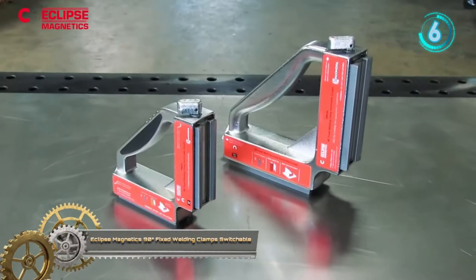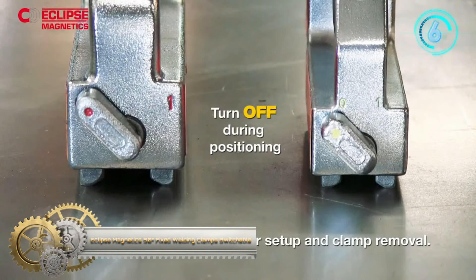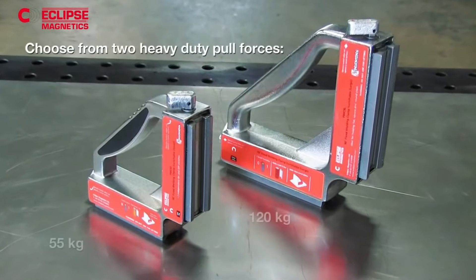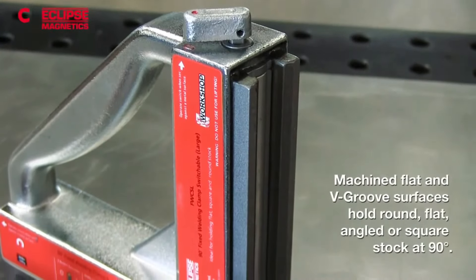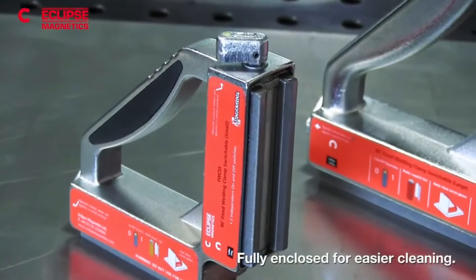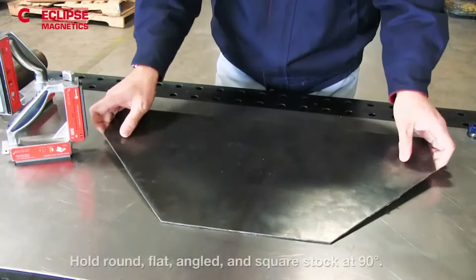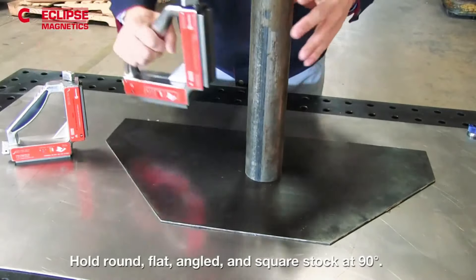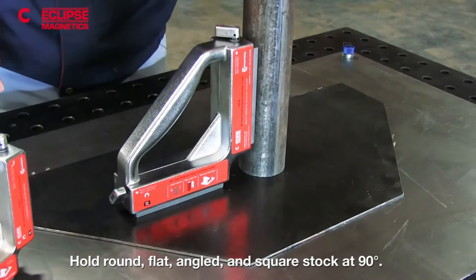Eclipse Magnetics 90-Degree Fixed Welding Clamp. Ideal for tack welding applications as a quick-fit alternative to traditional clamps such as angle clamps, two-axis clamps, corner clamps, or C-clamps for angles. Two on-off switches make it easy to engage and disengage instantly. With heavy-duty construction, this welding clamp is ideal to secure simple, accurate alignment on two work pieces when welding corner or angled steel.